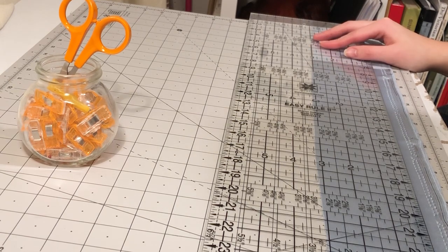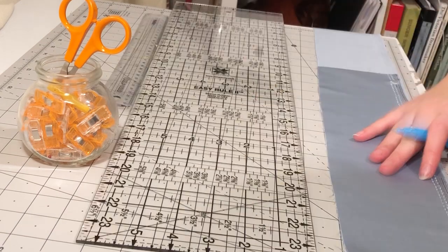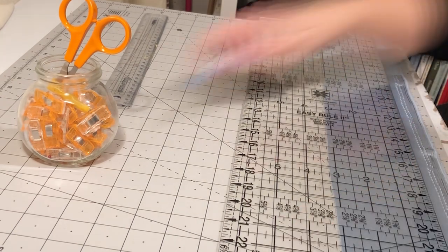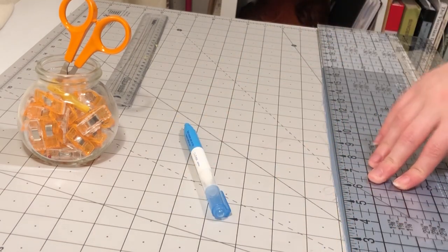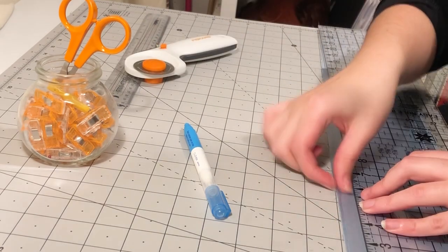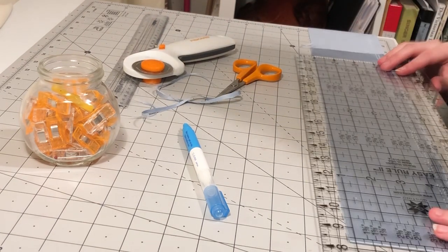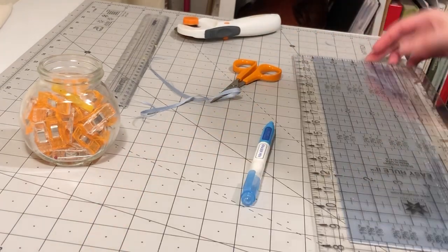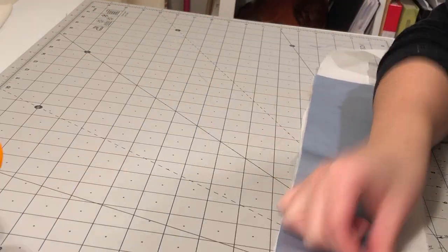I moved on to making the waistband. This is just my waist measurement with seam allowance by the double desired width plus seam allowance. I wanted a 1-inch wide waistband to try and reduce bulk at the waistline. I cut it out of the satin and out of cotton organdy to use as interfacing, then hand basted the organdy onto the satin.